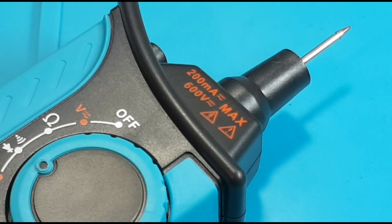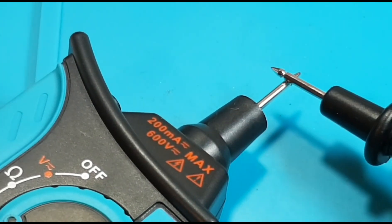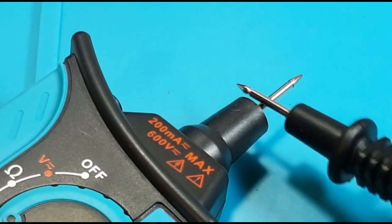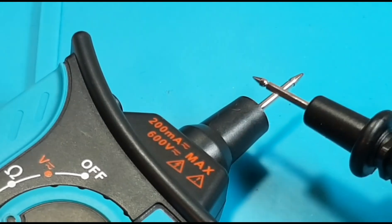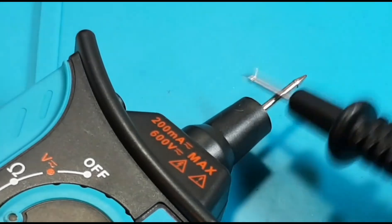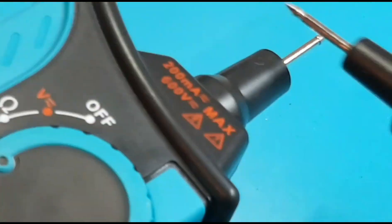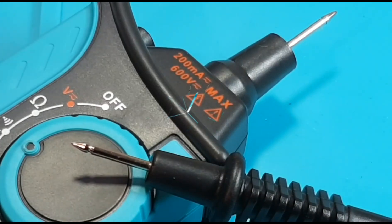Continuity is next. I'm not expecting too much given the quality of this lead. Here we go with the default leads. If I just hold down and press, we have continuity — but I really got to press hard. Complete shite if you're doing any sort of serious continuity testing, and fail.